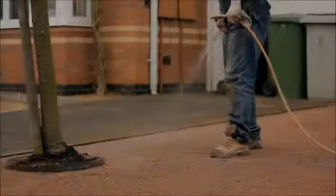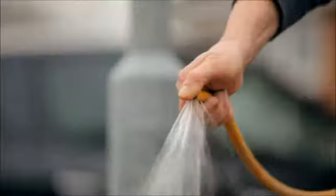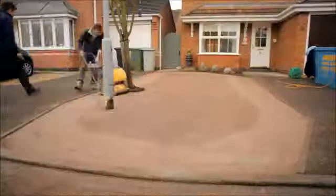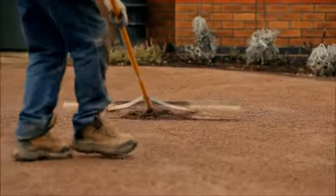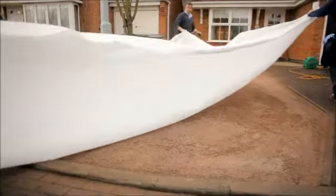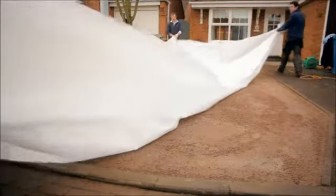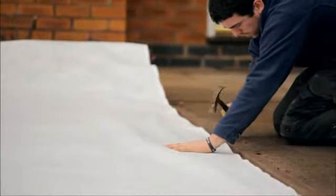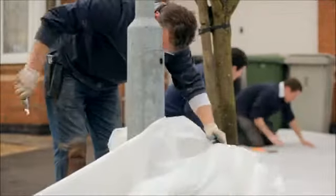Now wet down the area, then compact, starting around the perimeters and circling into the centre. Scrape any ridges off that have been created by the compactor plate. Now install the weed membrane — this should be stretched out and fixed using 4-inch nails around the perimeters. Also trim around the perimeter edges.